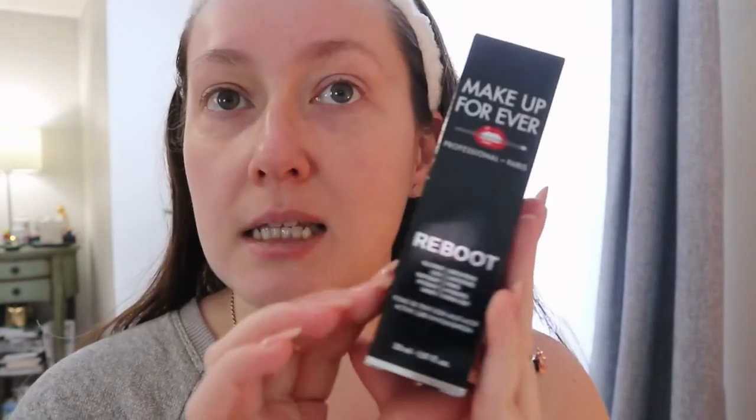This is my little package. This is the Reboot foundation and I really wanted to try it. I mentioned in my last video that I'm not someone who tries a lot of different foundations. I actually don't often wear foundation — I prefer to use concealer or a tinted moisturizer because I don't like the full coverage look.